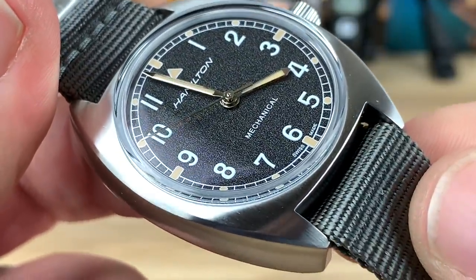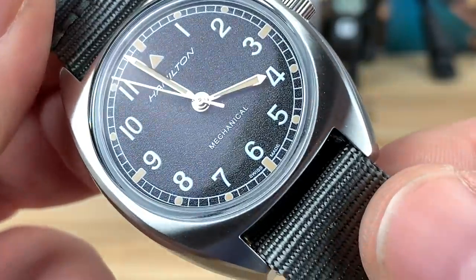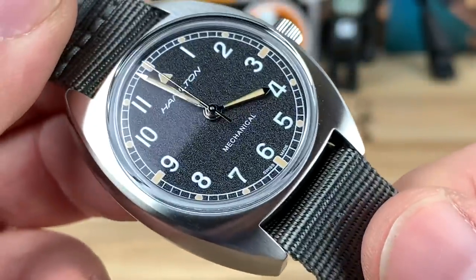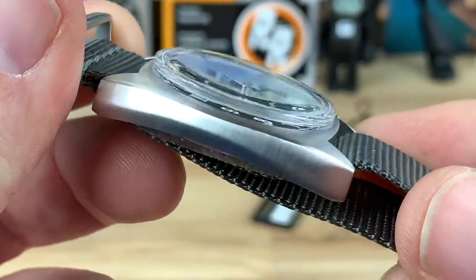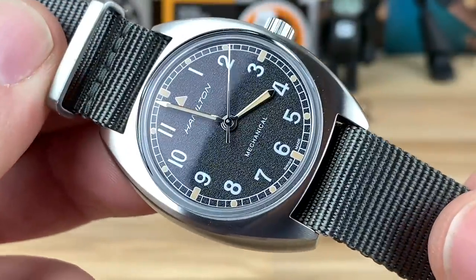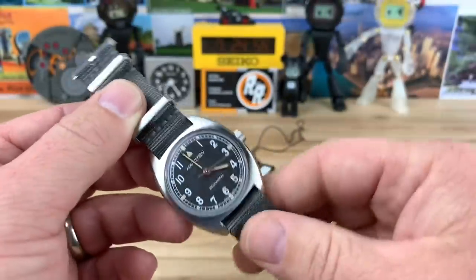You can see the level of perfection on this thing for an affordable watch — we're under the thousand-dollar mark at $845, and there are probably going to be some discount codes. There are two different variants as far as I know: this gray NATO strap one, and then a leather strap version. But I think it's the same watch on both.